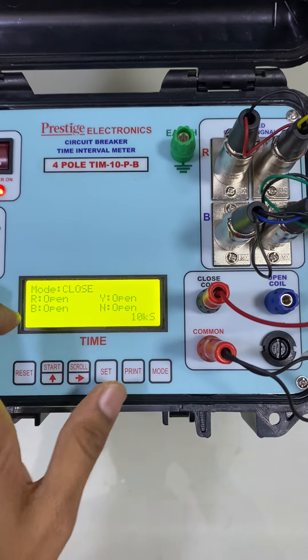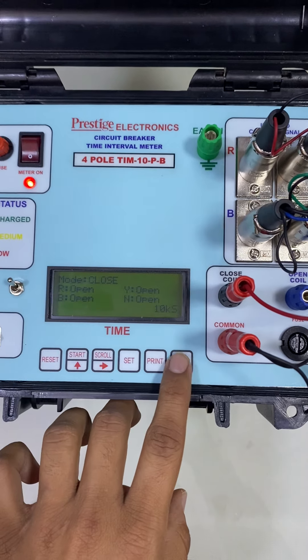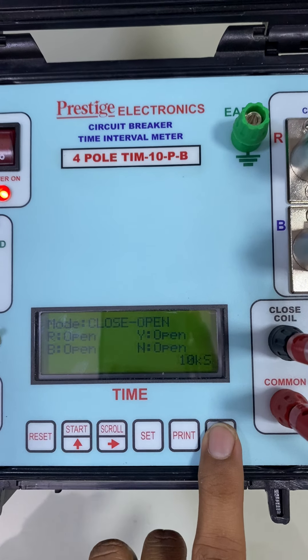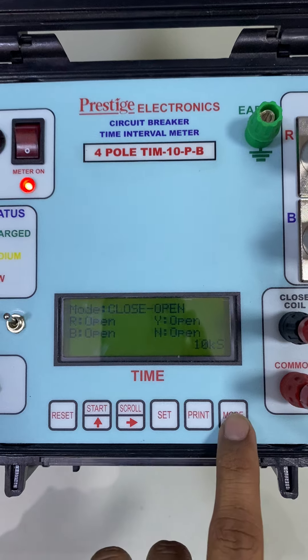The mode change of the equipment can be done using the mode key. Right now it is in closed mode, open mode, and CO mode — it can be easily selected using the mode key.